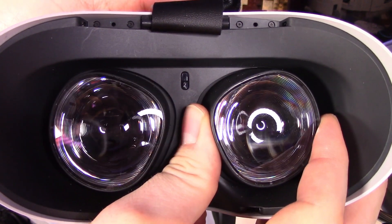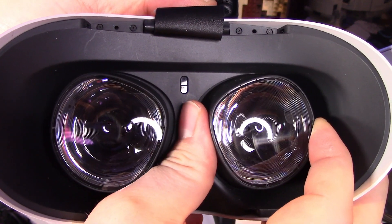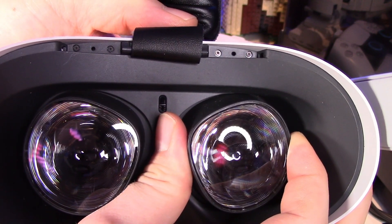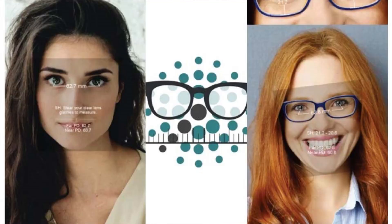Next up is IPD adjustment, which is very important because it determines whether you can see clearly in VR. IPD is essentially the distance between your pupils. When you set this, it's what makes the image nice and clear. If you're seeing blurry or getting headaches, you probably haven't got your IPD set correctly. In the headset, you have three settings: 58, 63, and 68. You can also balance between these spots. If you gently pull the lenses, you can land in between those two points. To measure your eyes, there's an app called iMeasure — download it on iPhone or Android and it will measure your pupil distance so you know exactly where your IPD is.